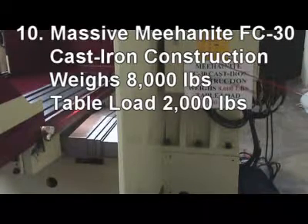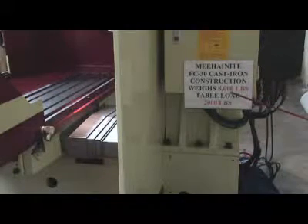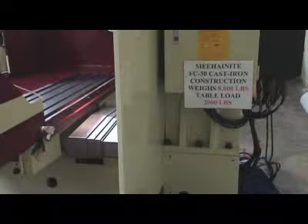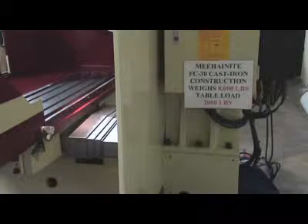10. Massive Meehanite FC30 cast iron construction weighs 8,000 pounds with box ways to support table load up to 2,000 pounds. Our castings are internally reinforced with heavy ribs to resist flex and dampen vibrations.